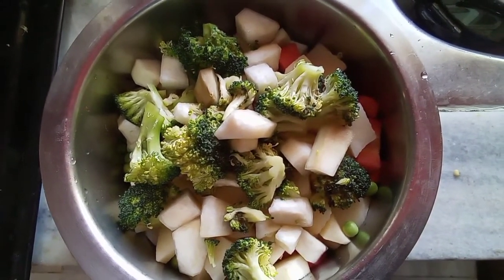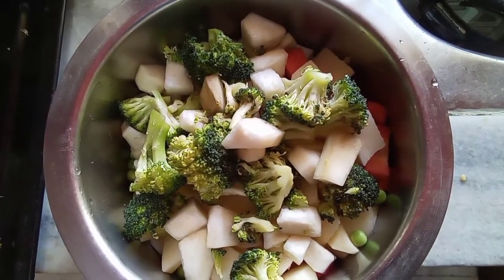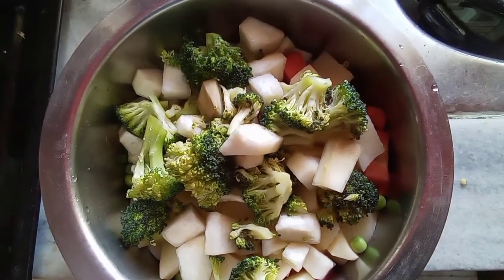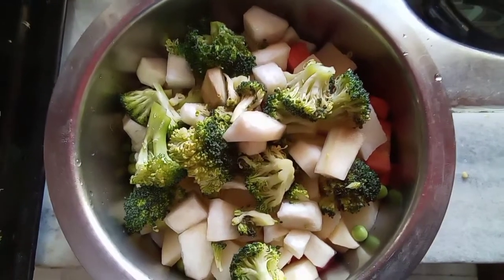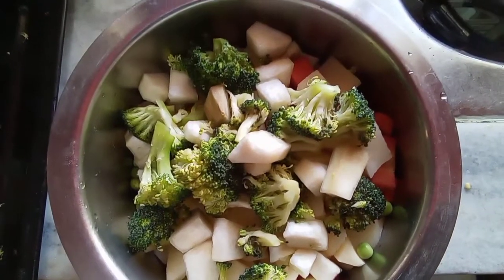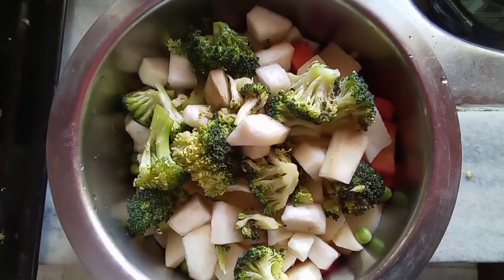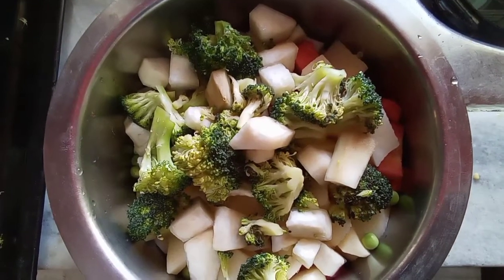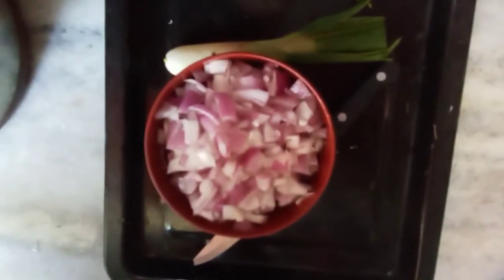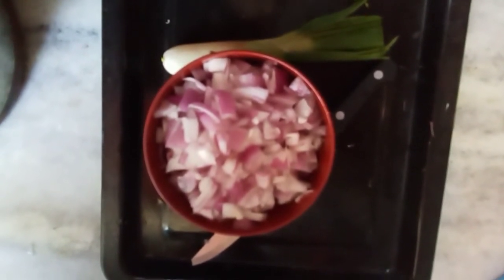I have already given the recipe on YouTube. Now I am going to prepare the cutlets. Take all the vegetables — whatever seasonal vegetables you want — chop them into small pieces after washing thoroughly and let the water drain out completely. Chop 1 onion and prepare a little bit of garlic and ginger paste.